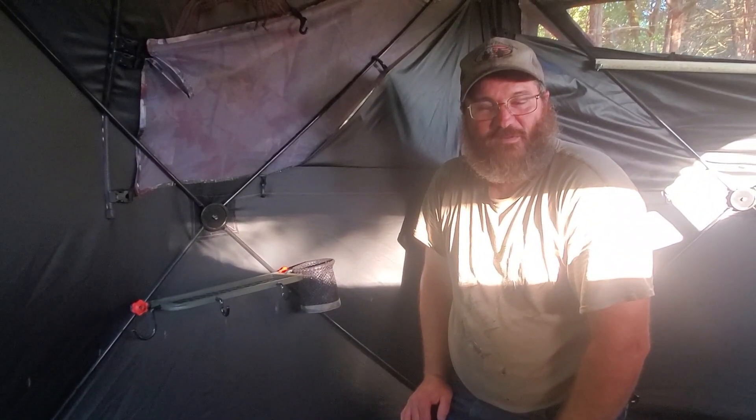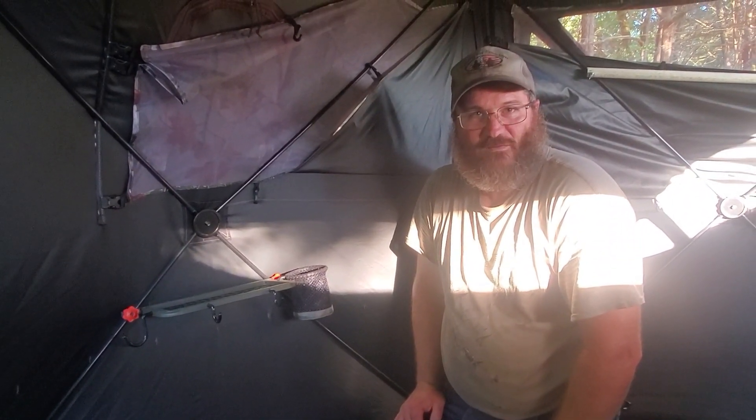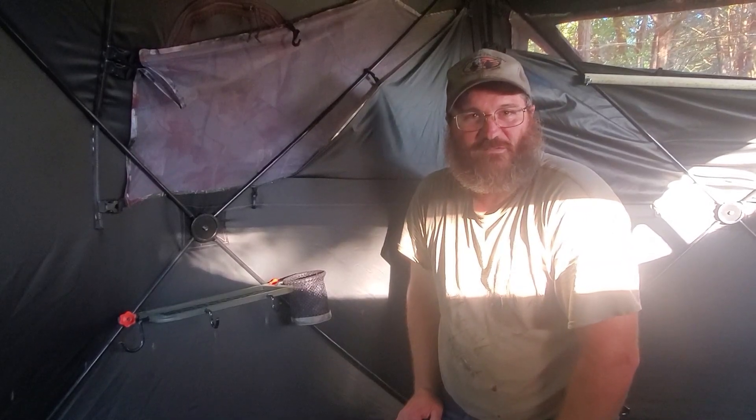That's all for this time. Come back again — thanks for joining us here at Sweat and Bullets Ranch. God bless.